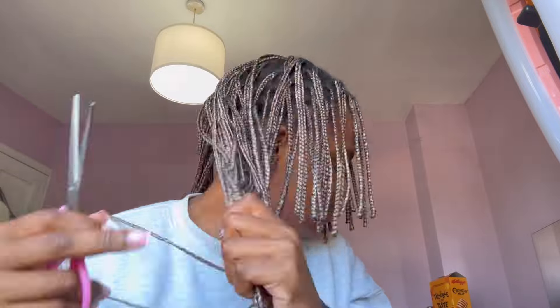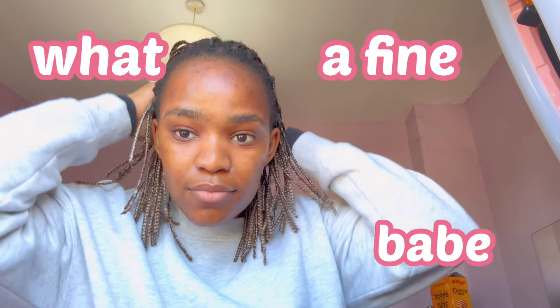Oh my god, okay — just gotta do it, it's done! So I'm gonna try to match all of them to this same length and then see if I cut my actual hair or not. Would this be a look? It's a look baby, it's a look! Okay, let me start unbraiding now.